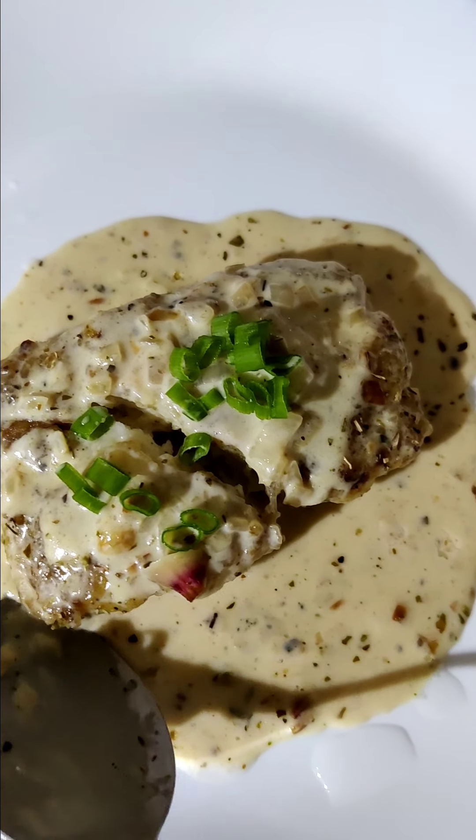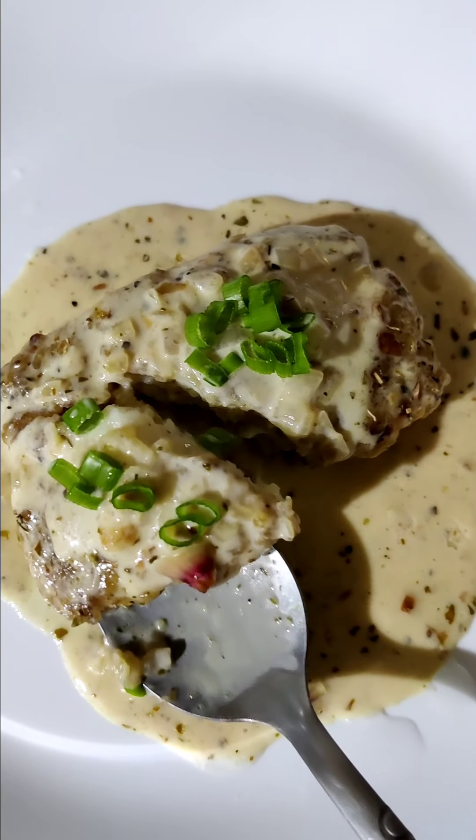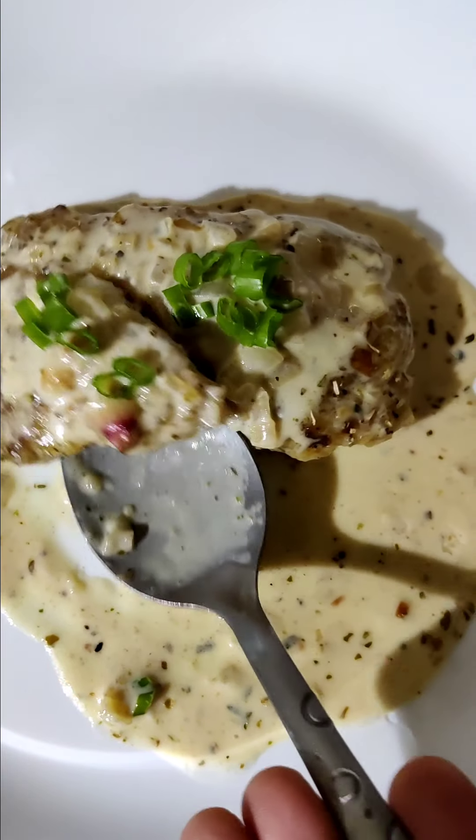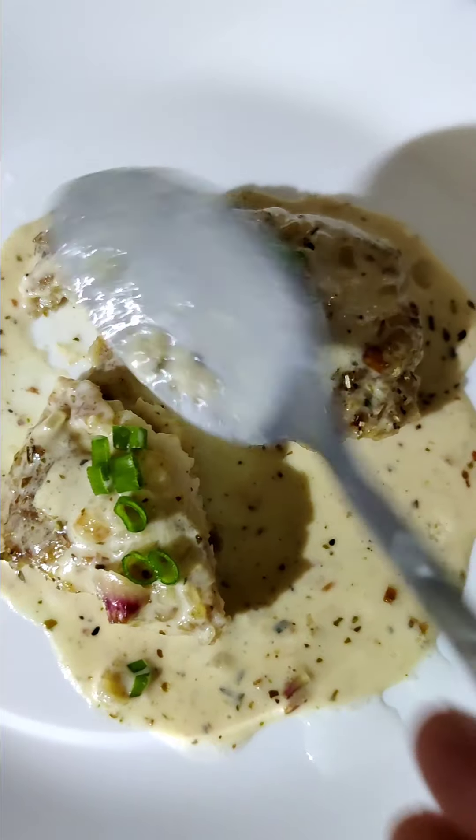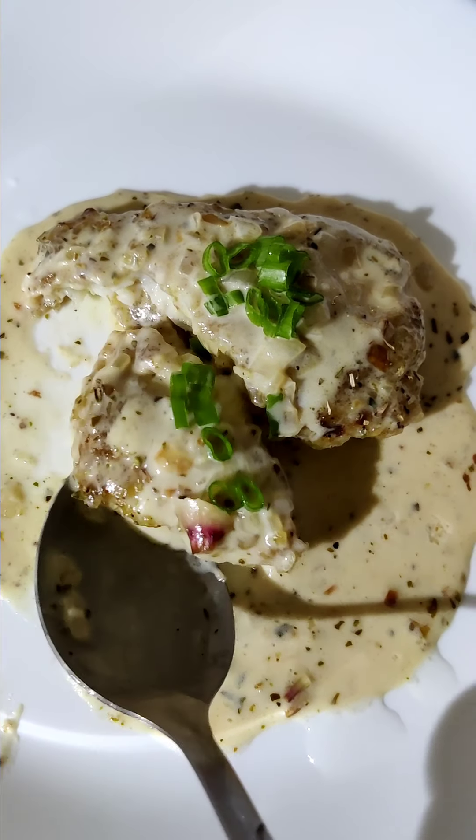I made it very easy. Then I made it of coax. Then I added lemon, salt, and black pepper.